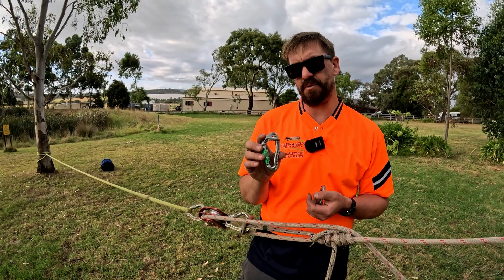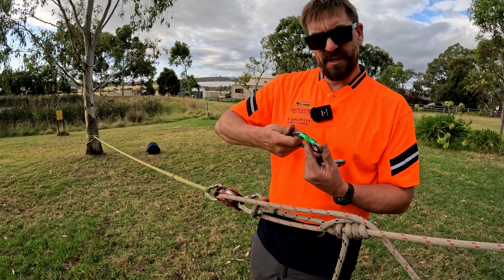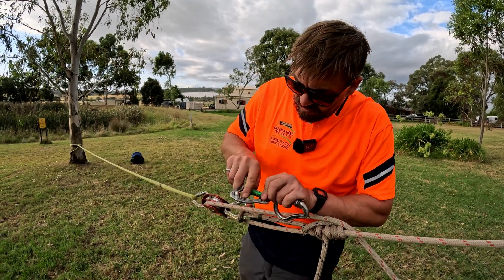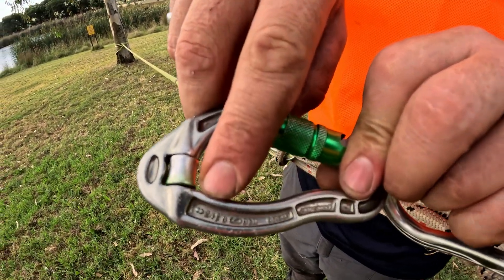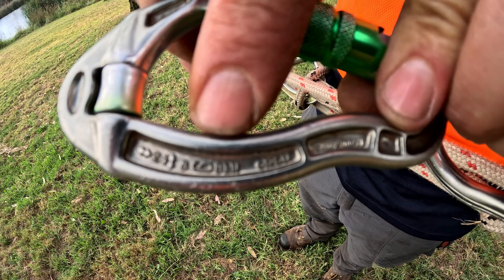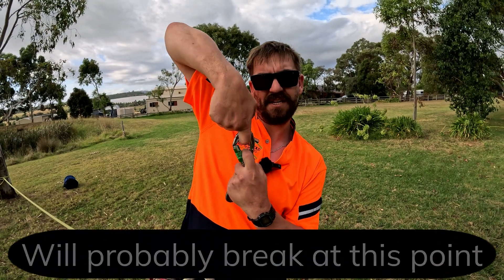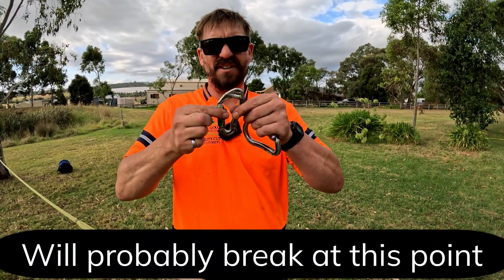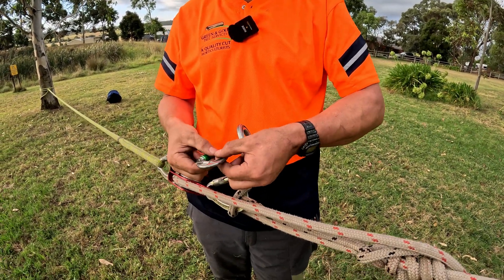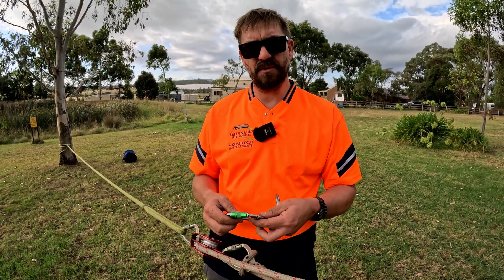If it gets to 2.4 tonne, it's probably going to break. These carabiners are very strong this way. In Australia, they've got to be a minimum of 22 kilonewtons to climb within the arb industry. However, if you see the other arrow, there's a sideways arrow saying 8kN, and another picture of a carabiner with an open gate saying 8 kilonewtons. So this carabiner can hold 2.4 tonnes this way and only 800 kilos sideways — that's a big difference. You want to avoid side-loading by girth-hitching or clove-hitching.